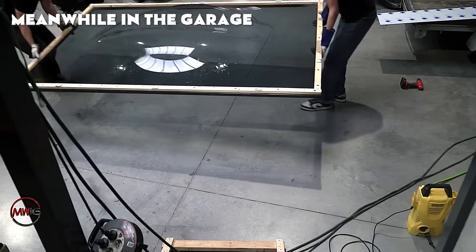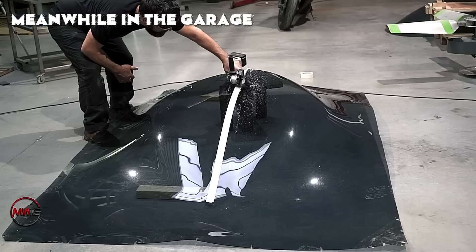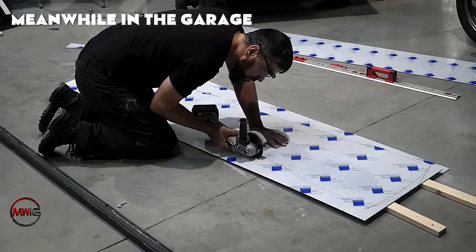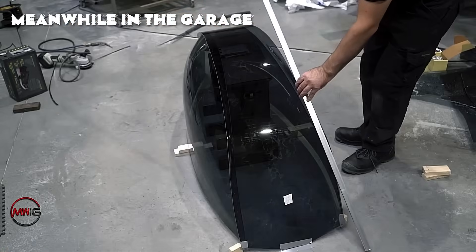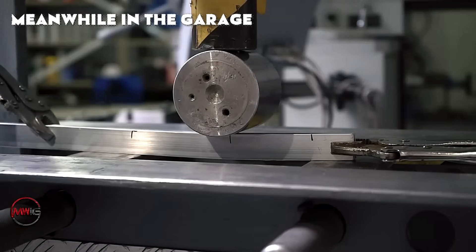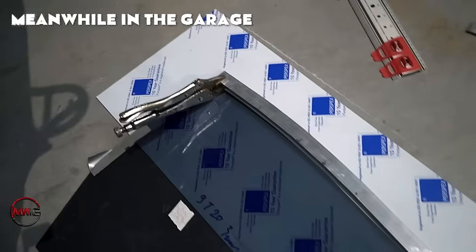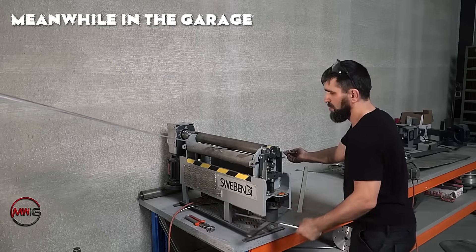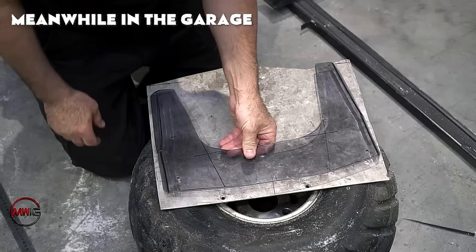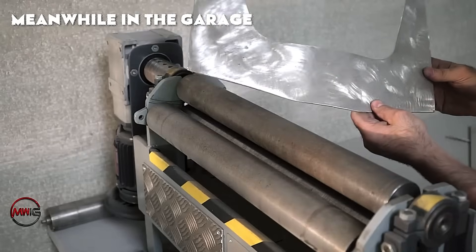The canopy is then trimmed to remove excess material, just as was done with the upper part of the module. Aligning the polycarbonate with the frame involves carefully positioning the canopy over the cockpit's metal frame structure. Using alignment tools like clamps and temporary braces helps keep the polycarbonate securely in place during this phase, preventing any unwanted shifting and allowing the builder to test fit the canopy before finalizing its attachment, ensuring a precise fit.